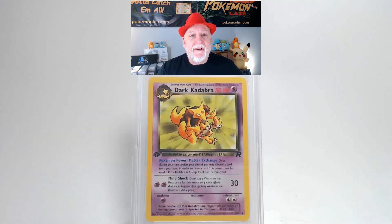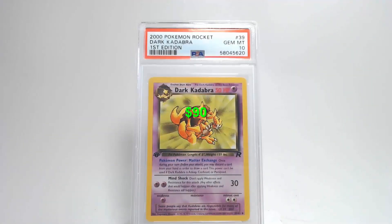Our top to bottom centering might be towards the bottom but that still might be within tolerance. Looking at our corners and edges they're very clean, I don't see any problems there, and our surface is free of creases and bends or any problems on the graphics. This is an awesome looking card. And that's going to give us a grade of Gem Mint 10. Awesome — a 23-year-old card got a 10.